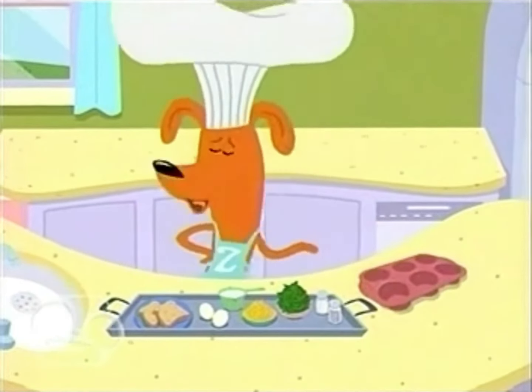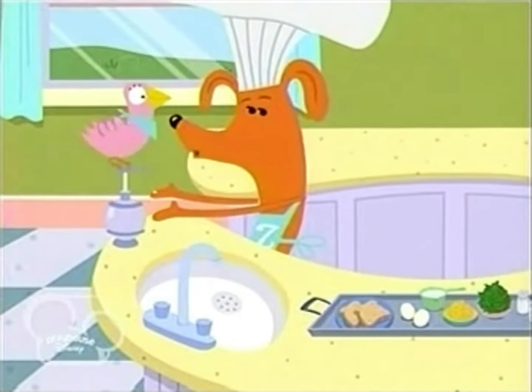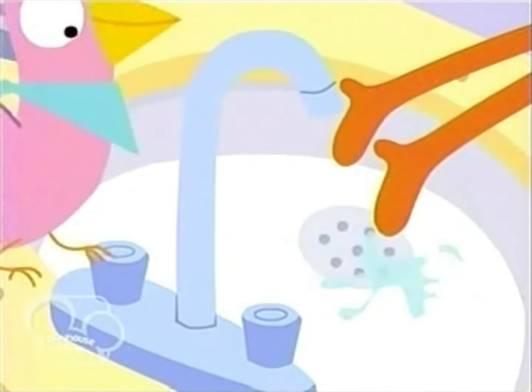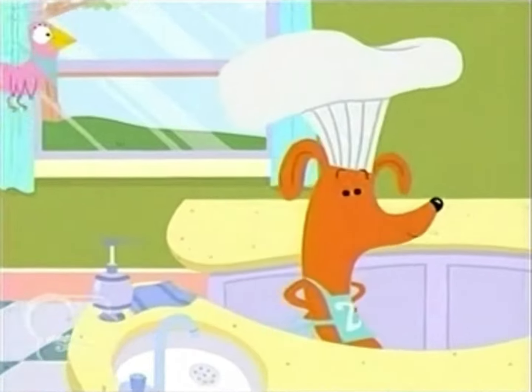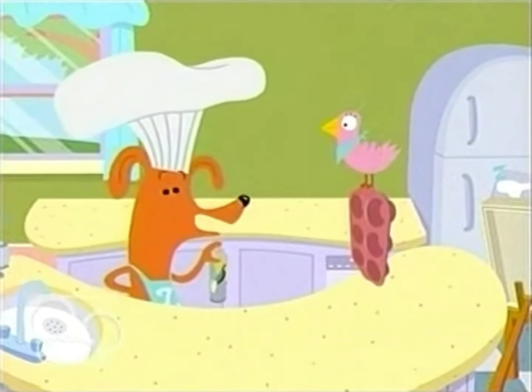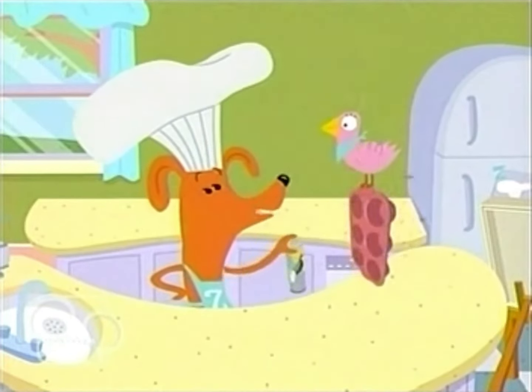But first, wash along with me. We wash our hands to make the meal before we fix our tasty treat. First, we spray the muffin tin with non-stick cooking spray. Spray along with us — spray, spray, spray.